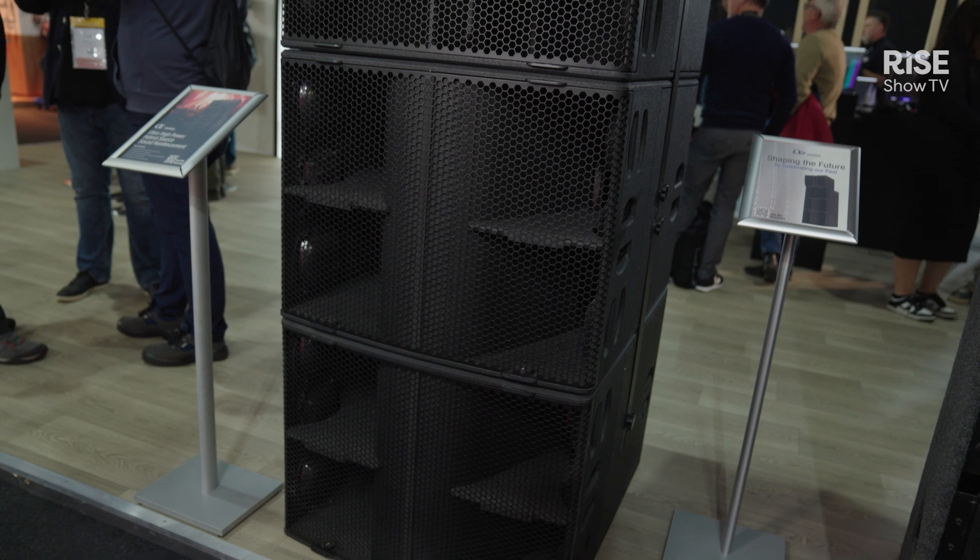Hello and welcome to the Nexo booth at ISC 2025. On Tuesday we launched the long-awaited replacement for the Alfa system, the new Alfa Plus.